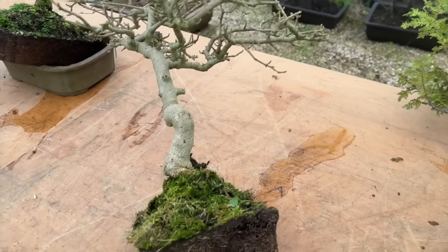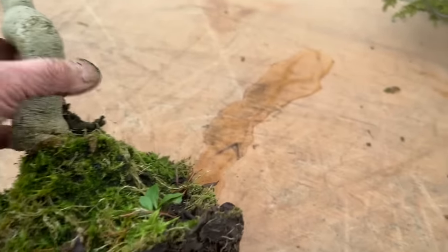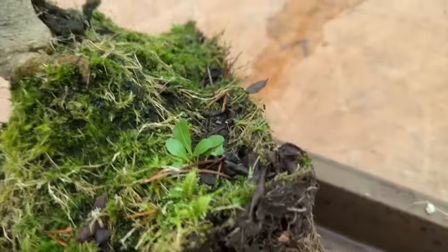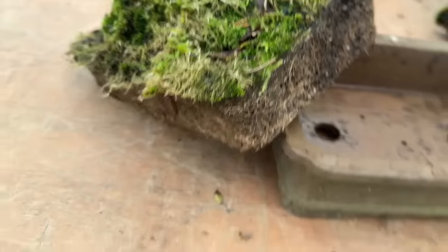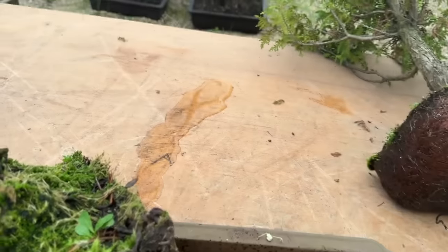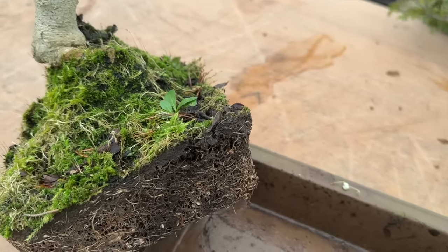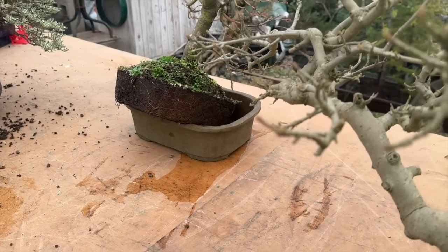We're going to look at this Chinese privet next. In just a couple of minutes, look at the water that has come out of that root ball just by holding it at a slight slant. All the water has trickled out from there, so we can now deal with it.